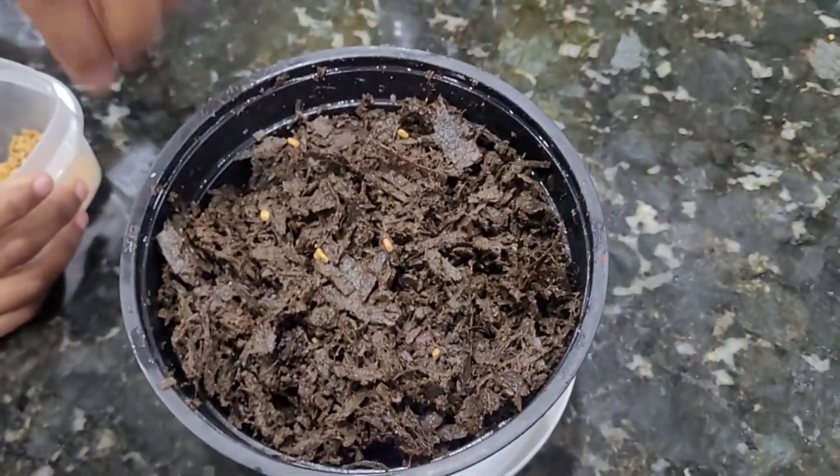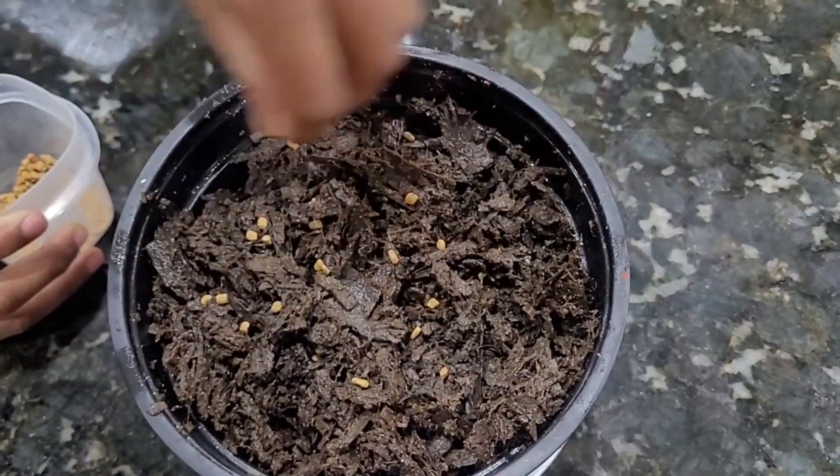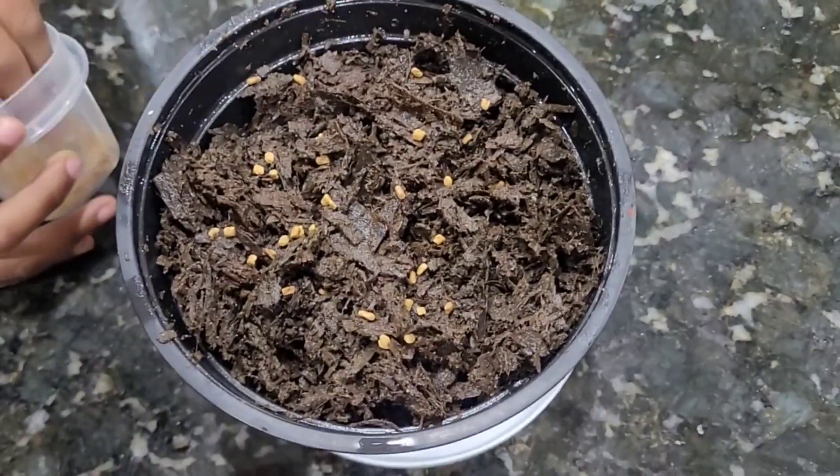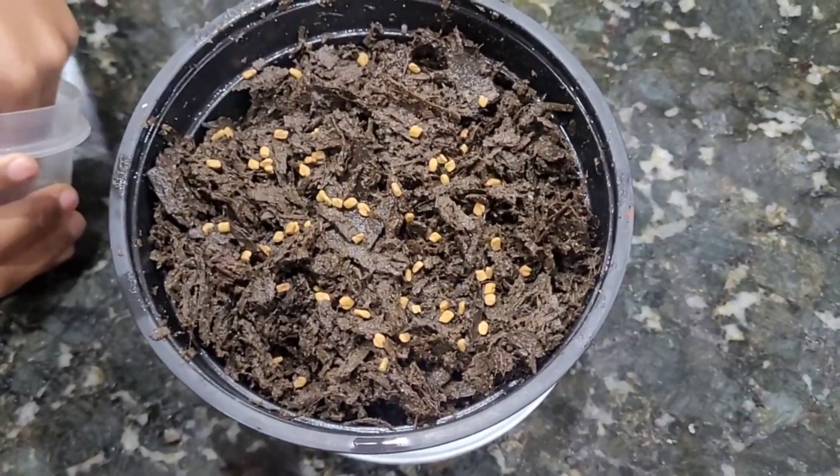If this is easy, it has a little problem. Usually there is a lack of seeds that are milling. Especially beans.